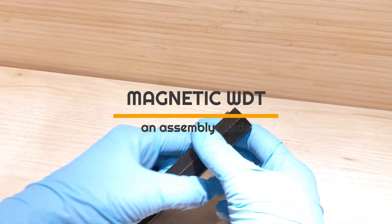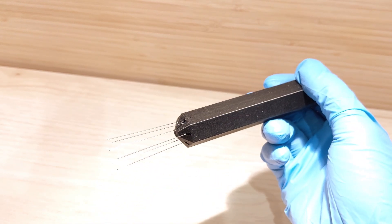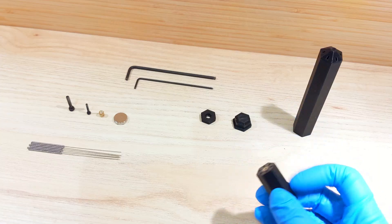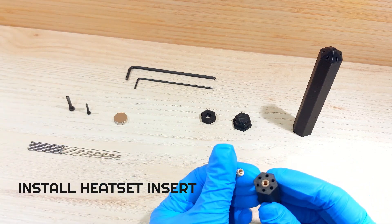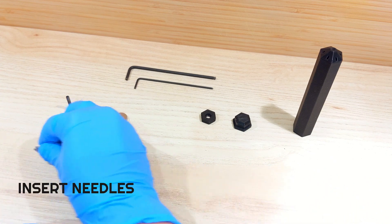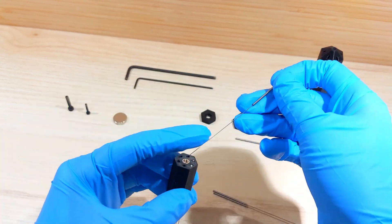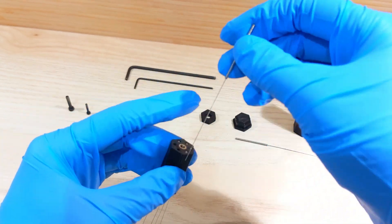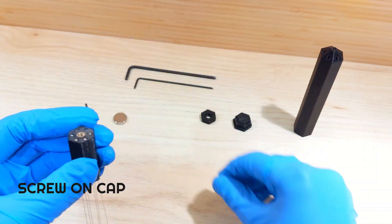This is a free guide on how to assemble your 3D printed retractable WDT, so let's get started. First, install your heat set insert into the hex bullet using a soldering iron. Then insert each of the six pre-cut acupuncture needles, gently twisting to guide them in.